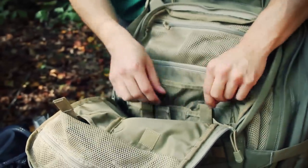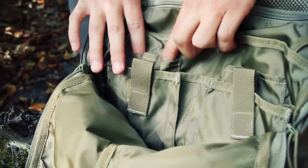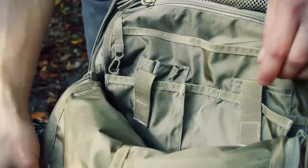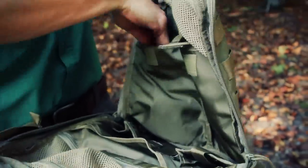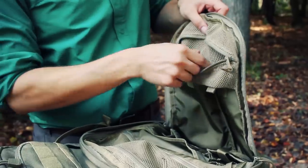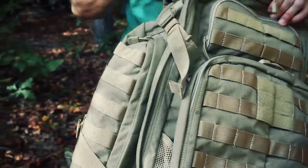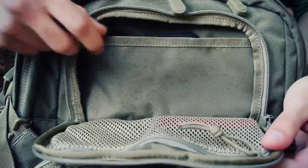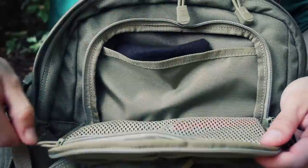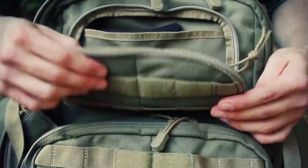Inside the admin pocket there's a big stuff pocket where my notebook came out from, a couple of extra pockets, a small stuff pocket, pen organization, and a bigger pocket. On the opposing side there are two large pockets running the full length, plus a small mesh pocket — I just have a Sharpie in there. On top there's a smaller zipper pocket with my compass, and on the flap there's another small pocket where I have a Victorinox angler knife.